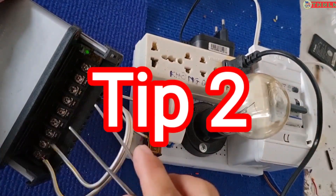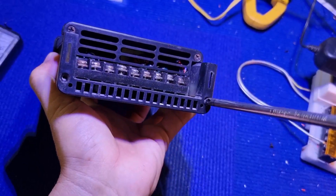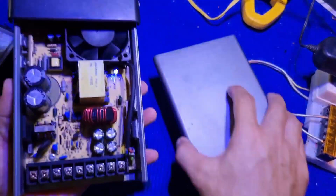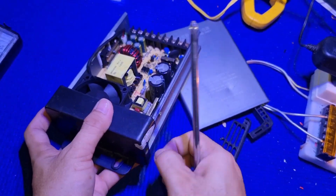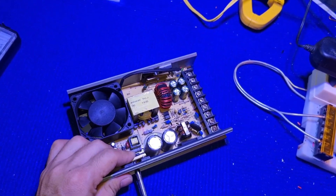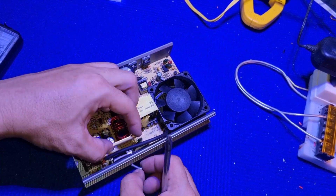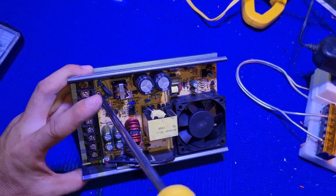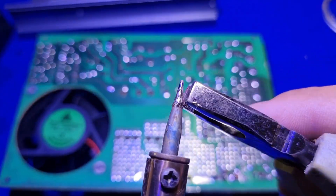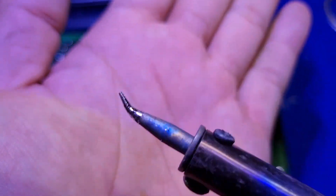Testing with a 220V source — it doesn't work. This type of fix method is called component soldering, because the circuit will last for a long time using this method.